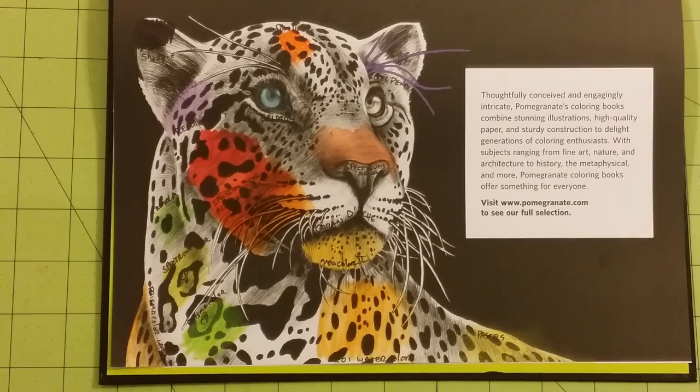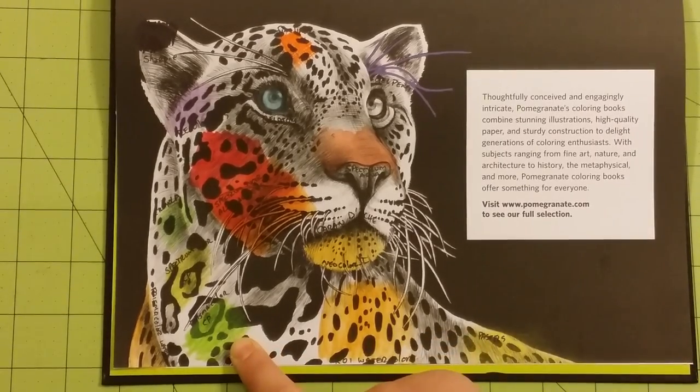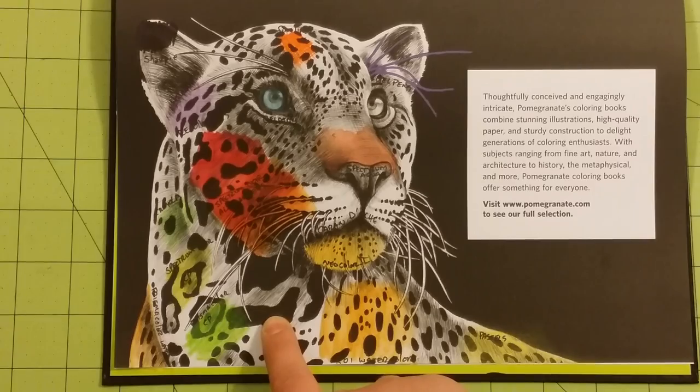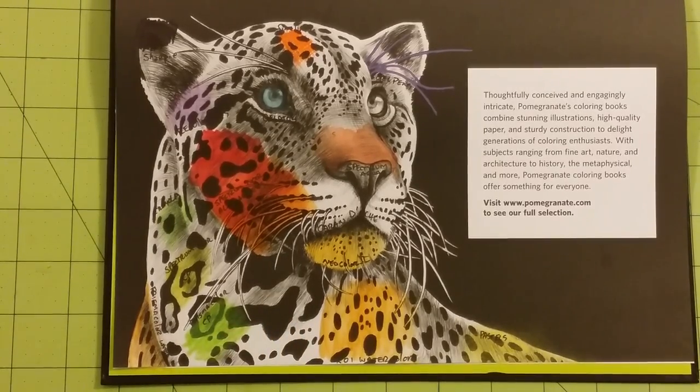Prismacolor — I love their colors. However, they're very opaque, and I feel like Prismacolor really takes away from the drawing itself when you're putting it down. This is the Prismacolor colored pencil — you can see the difference between where I've colored and the black. I love the colored pencils from Prismacolor, but I have a hard time using them.